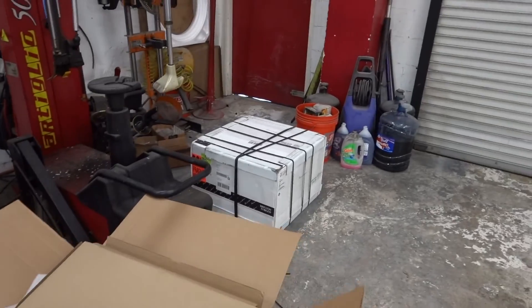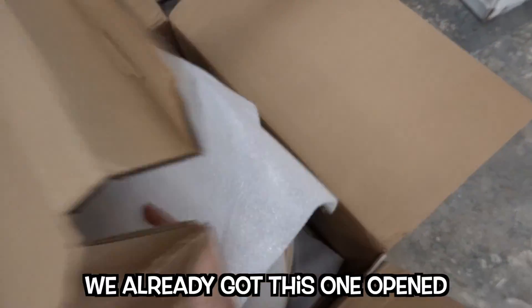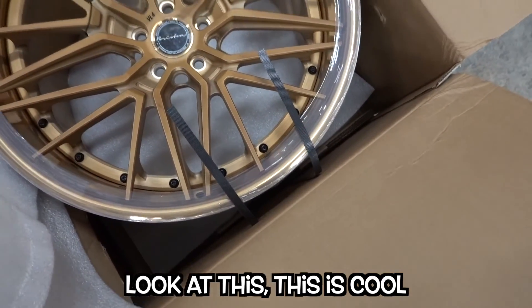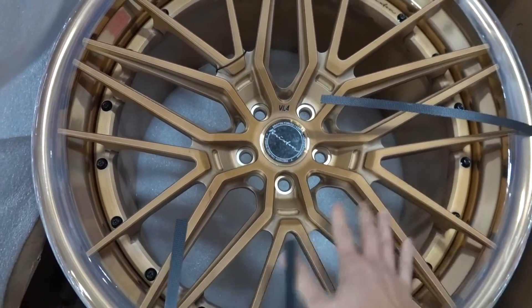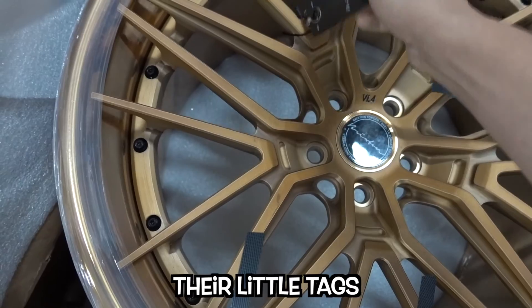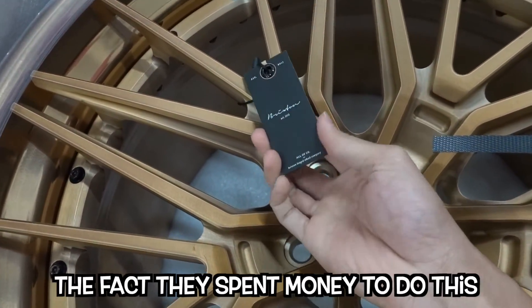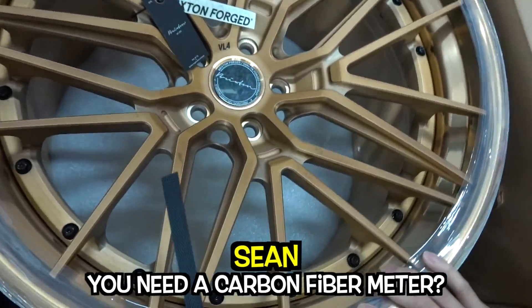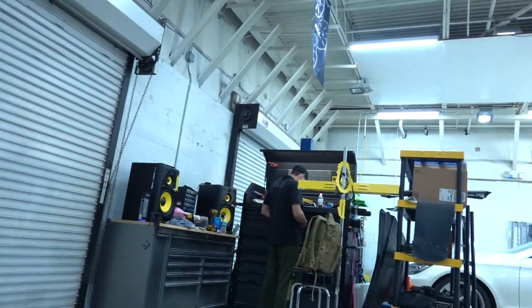Guys, we have some new Brixton Forge wheels in — we already got this one open. Look at this, this is cool. I feel like I haven't seen a bronze wheel in a while. I love how Brixton does their little tags — the fact that they spent money to do this. Look at that center cap. Is that real carbon fiber? Do you need a carbon fiber meter? You have a carbon fiber meter?